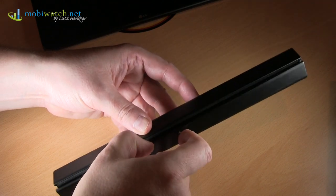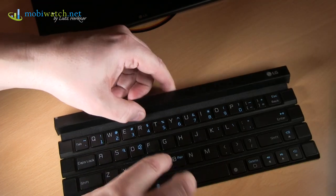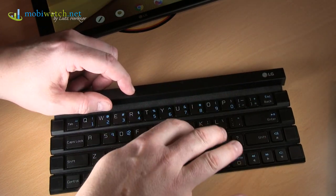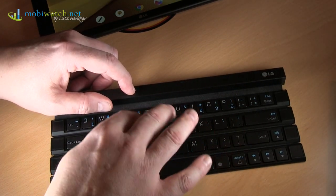Here you have a kind of magnetic lock — just open it and then you have a really good mechanical keyboard. I love the hub of the keys here and the pressure point.